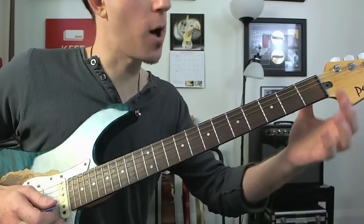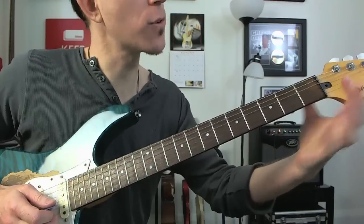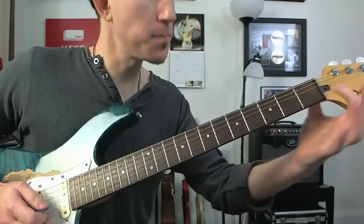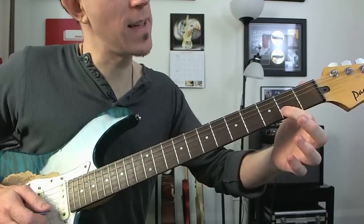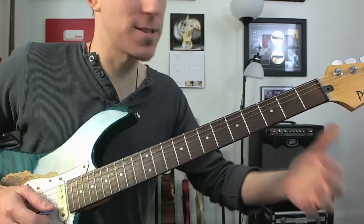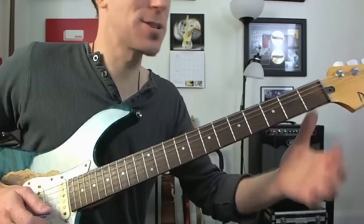So starting from our open string, I'll show you a quick easy way of getting this into your head. If we start off on open and actually put our finger on where the imaginary zero fret would be, it gives us a good starting point. Zero is a fret in a sense as well — if you start from the invisible open note, you need to have a reference point somewhere.